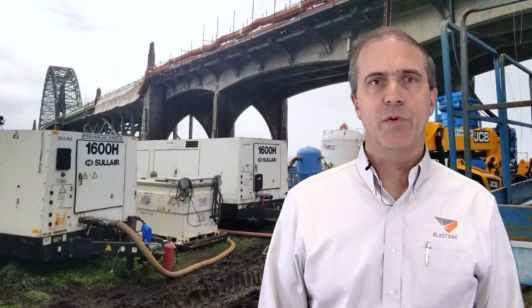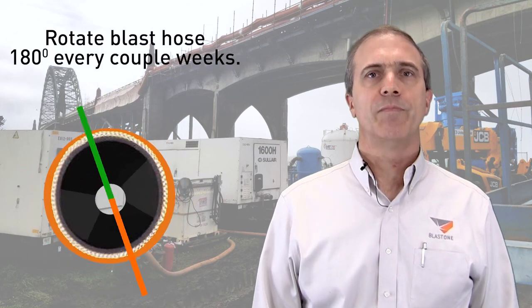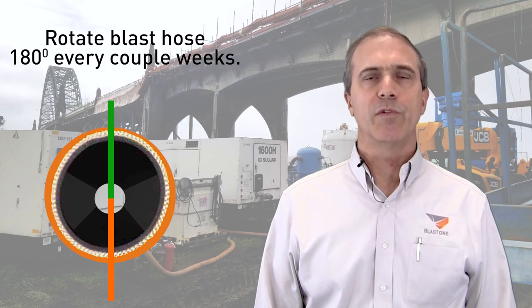Our last suggestion, which again is primarily directed to Blastroom customers, is a simple maintenance tip. Every week or two, remove the blast hose from the metering valve, rotate it 180 degrees, and reinstall it. This will reduce premature wear in a single spot and improve your blast hose life.